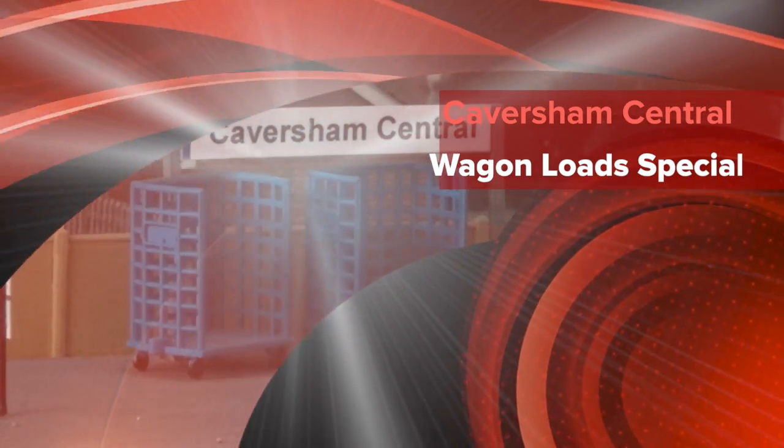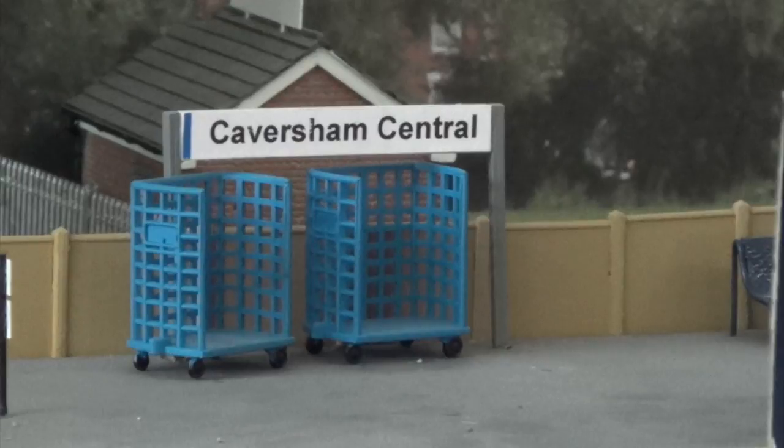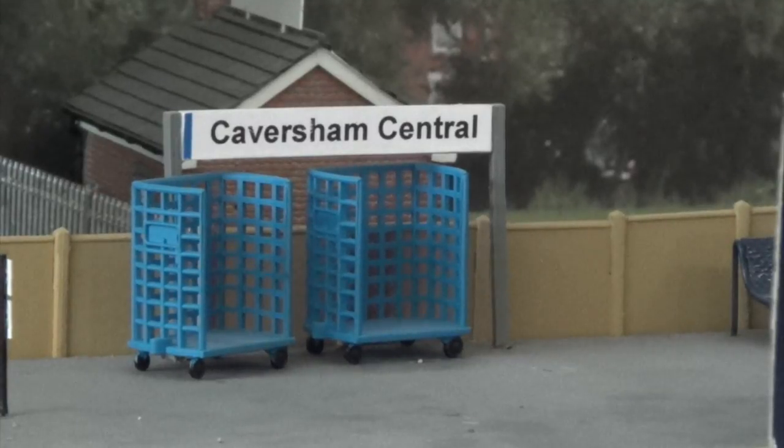Hello and welcome once again to Cavisham Central. It's been a while since I've uploaded a video and this one is something very different, which may or may not be of interest to you. If you are interested in having good quality realistic wagon loads for your wagons, then you might want to watch this.